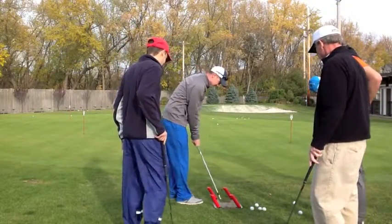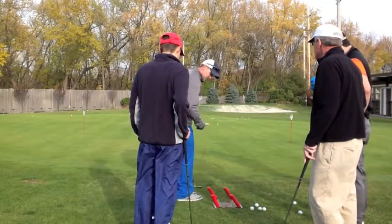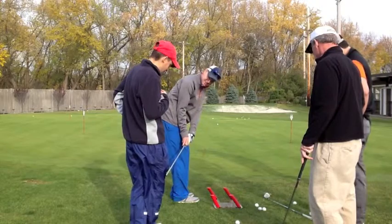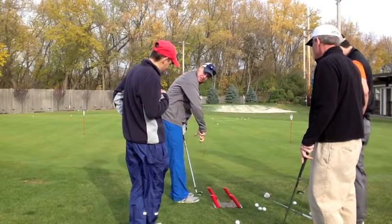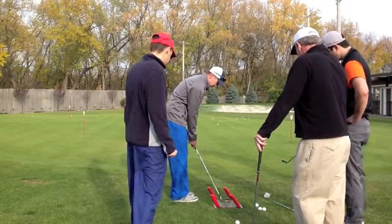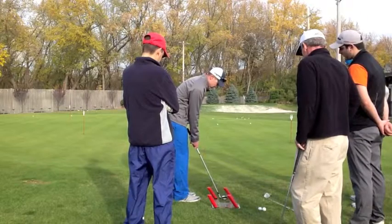With this, if I hit behind it at all I'm going to hit the board. So it gets me coming in and making solid contact with the ball. And then when you go in here you have to flip it with your hands to square up the face, whereas here I can just rotate my body on the ground like that. Put a weight on my forward foot.